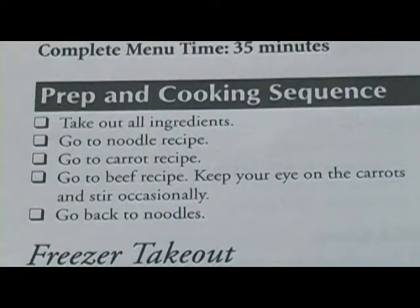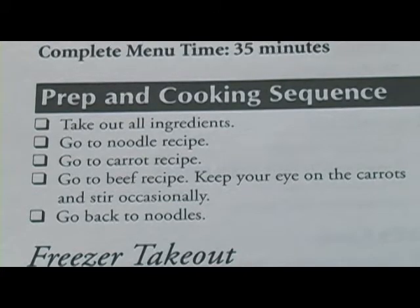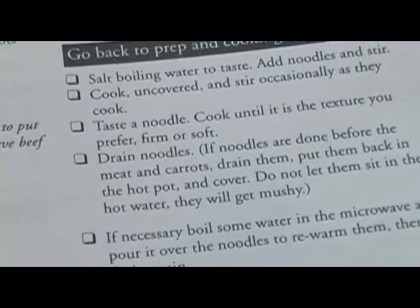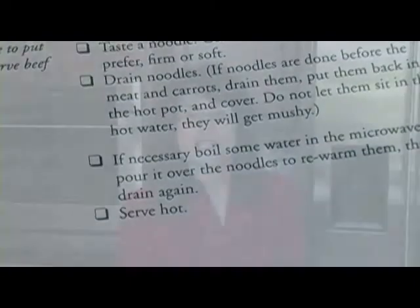There's a prep and cooking sequence — this is so cool. It will tell you exactly what to do and in what order to get all three dishes out at the same time. No more cooked meat and raw vegetables. The directions are not written in paragraph form; they're written as one instruction per line. In front of each instruction is a little square box, so as you cook, you check off the boxes. That way, if you're interrupted, when you go back, you don't have to reread a paragraph over and over to find your spot — just go back to where your last check-off was. And you will never add an ingredient twice.